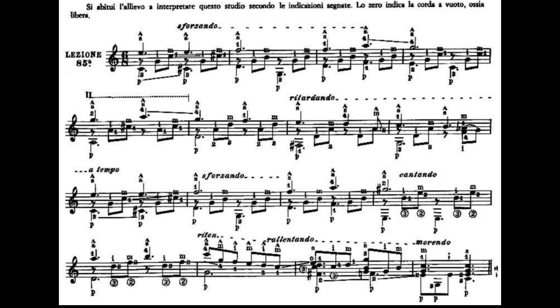Io mi rifarei molto lentamente dal bicordo Do, ottavo tasto, prima corda, in coppia al Sol, terza corda a vuoto. Il Sol, il Fa, il Mi, Re, Do. Aggiungiamo al Re e al Do anche il Fa diesis, quarto tasto, quarta corda, e suoniamo contemporaneamente quarta, terza, seconda e prima corda. La terza corda, la seconda corda.